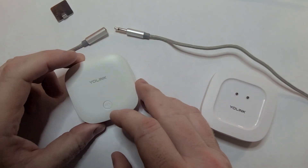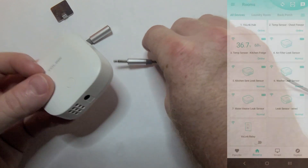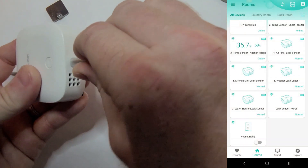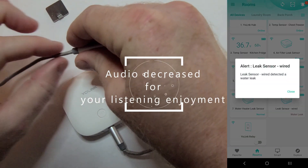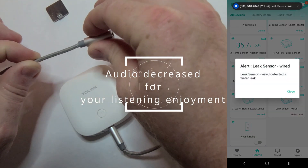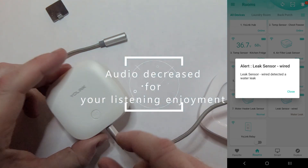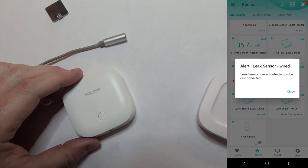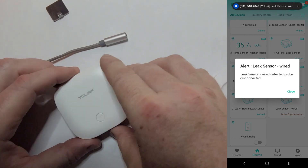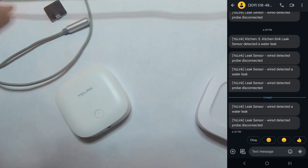I've got the QR code covered up, but basically you scan the QR code and it's super easy to set up. This particular sensor has an alarm on the bottom, and when this little section right here was wet it detected that there was a leak. It alerts your phone, sends you a text message, sends you an email — so you're not going to miss it. It's going to beep until you unplug the probe, and then it's going to send an alarm when the probe is unplugged, just for safety's sake.